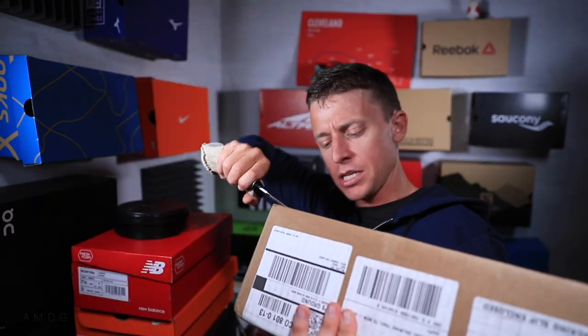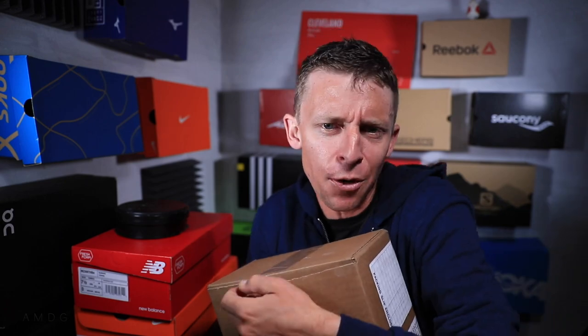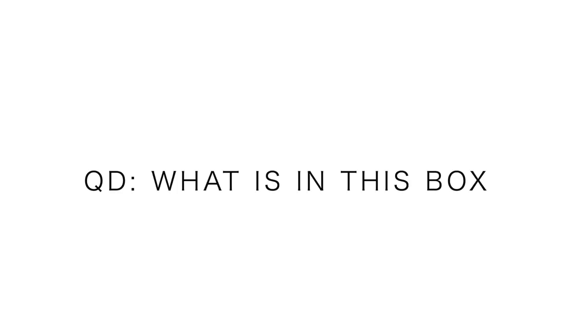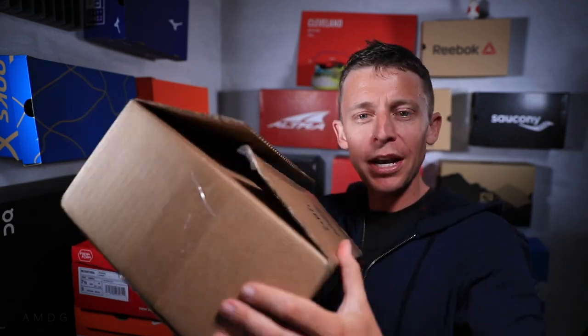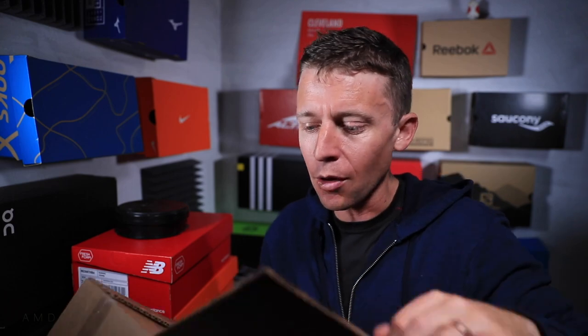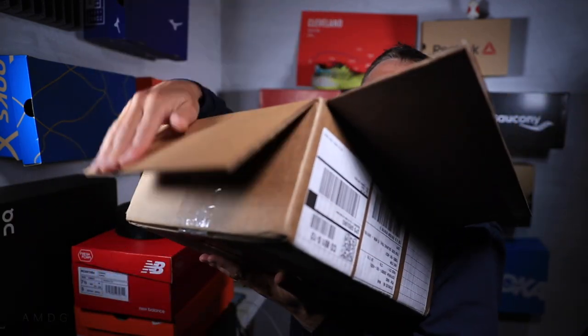I'm excited. Let me just cut this box open here. I'll give you a hint — actually, the question of the day. What is in this box? I'll give you a hint: it's not a company from the United States. Question of the day down below — go hit it up before I let you know here.